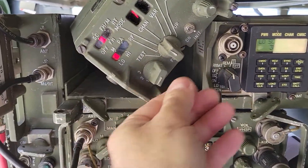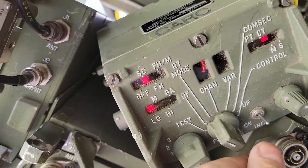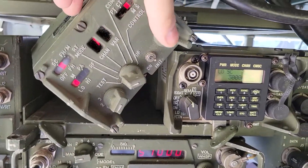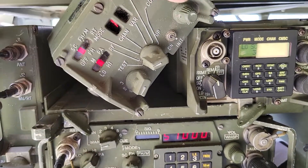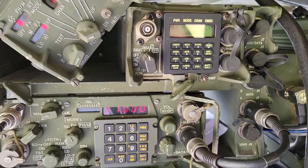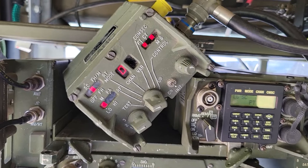There are other things you can do. You can change the RT mode from single channel to hopping, or hopping with M. You can also change the RF power — options are low, medium, high, and power amp (PA). I'll go through those; you'll see the other radio change: it's now on medium, then high, then PA.